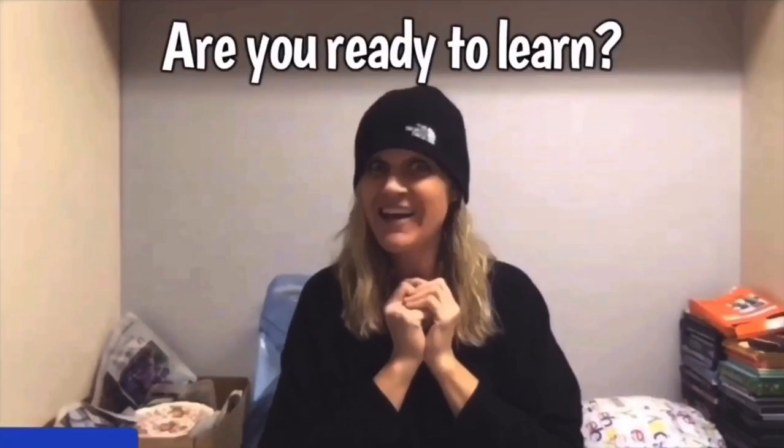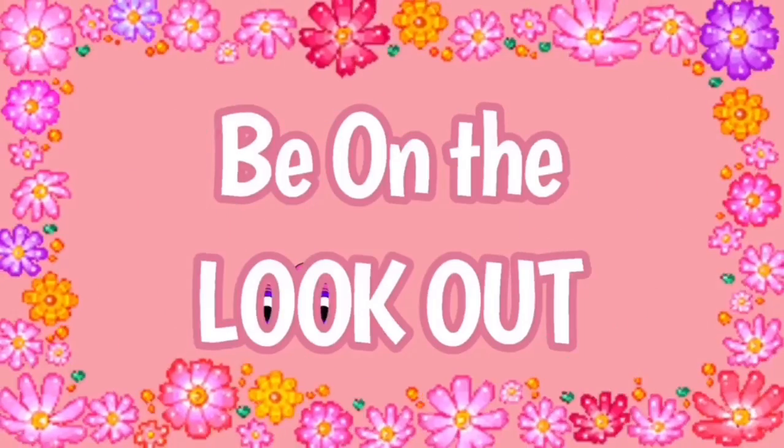Hey Bolo Buddies, thanks for watching. I'm a full-time reseller. Alright, let's get started.